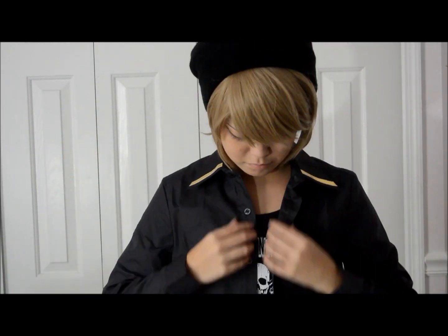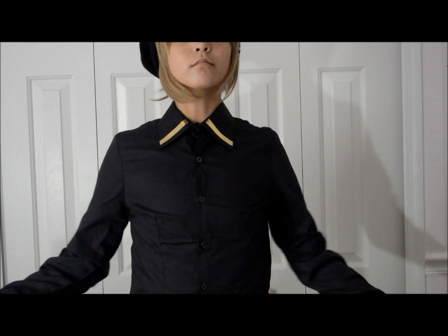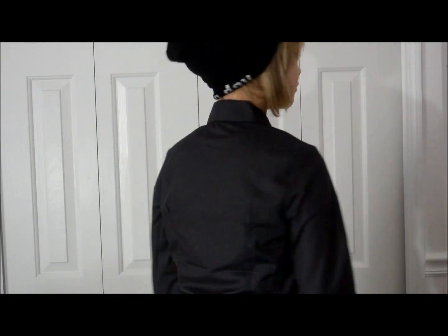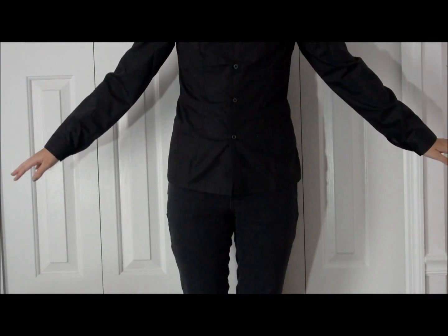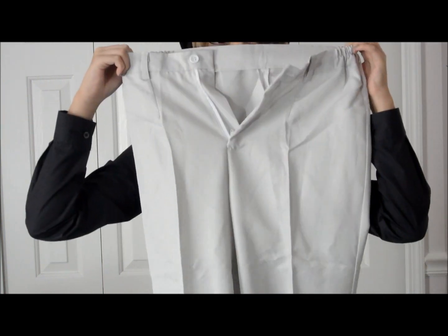This is the first article of clothing, which is Mikaela's dress shirt, and it fits very well. As you can see it's a very tight fit — there's no looseness — and it fits my arm length perfectly along with my torso. It comes down a little bit to my hip, but that's alright.